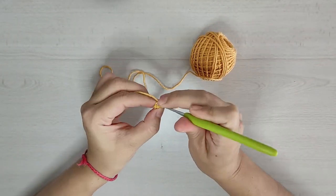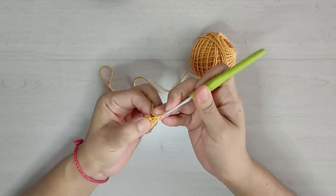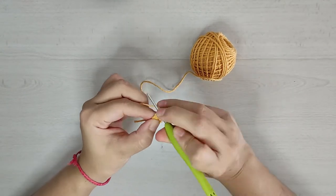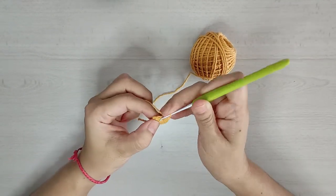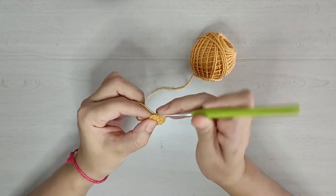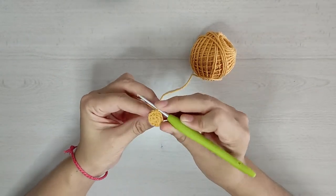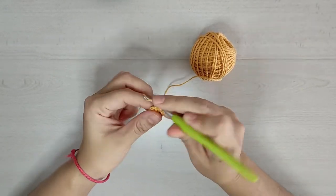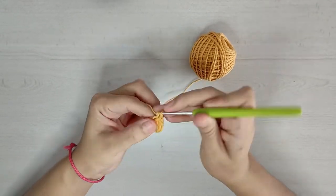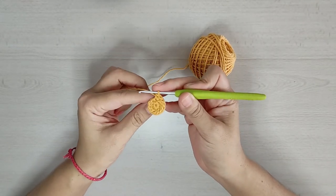Para nuestra vuelta 2 vamos a hacer 6 aumentos: 1, 2, 3, 4, 5, 6, 7, 8, 9, 10, 11 y 12. Nos van a quedar 12 medios puntos.